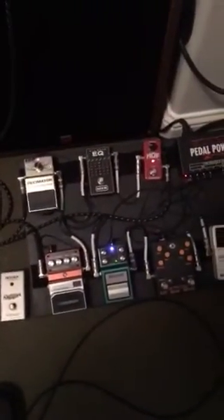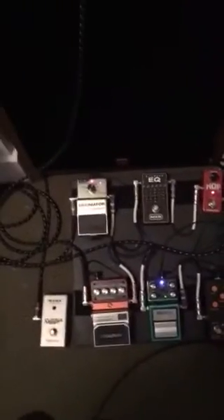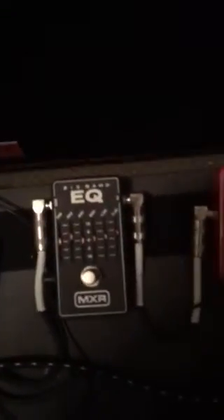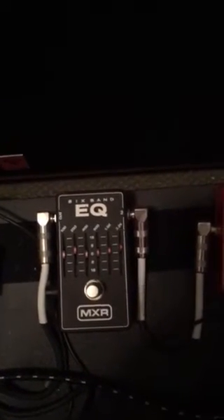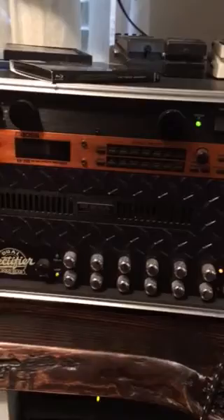Alright Raph, you're asking about EQ in the loop — here you go, here's my board. Pretty simple. Right now I've just got the Maxon Boost, the Decimator, and the Hall of Fame for a little reverb. And then there's my 6-band, hardly boosting anything, just a little touch on the fridges. I got it off right now. That's going into the orange channel of the Recto.